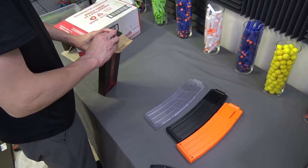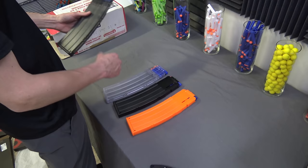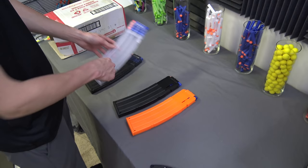So when my contact from Worker reached out, he said he was gonna send me a 22-round banana mag — that's what this thing is. I did not know he was gonna send me one of each of the colors. Super cool. Loaded a couple darts so you can kind of see the difference. This is the frosted one, so you can kind of see the ammo — completely transparent, well still frosted, but more clear than the others.